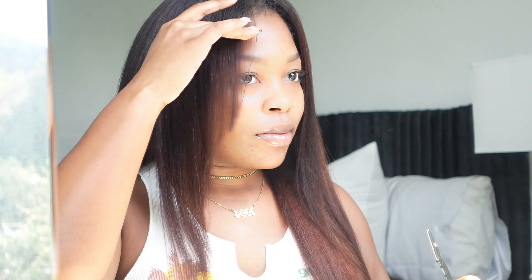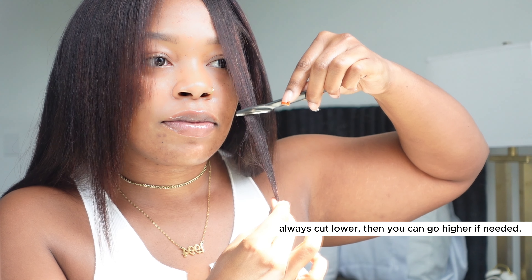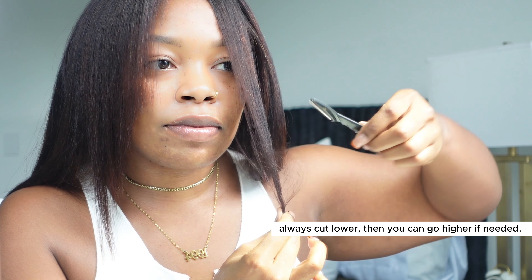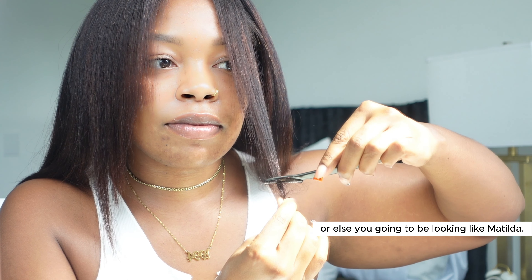I feel like it's gonna look good when it's curled, because I'm gonna do it loose. Now we just gotta see if we can get the other side to match — that'll be the thing. This side is not as easy to cut as the other one.